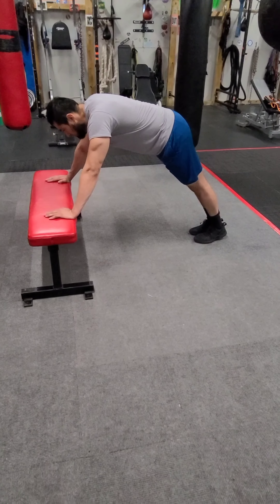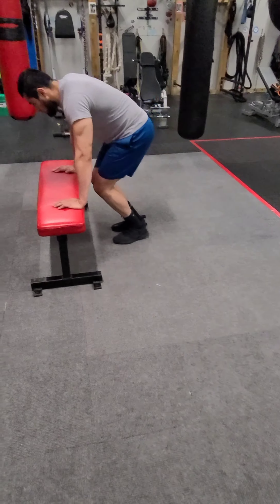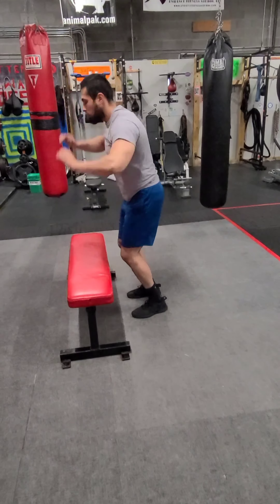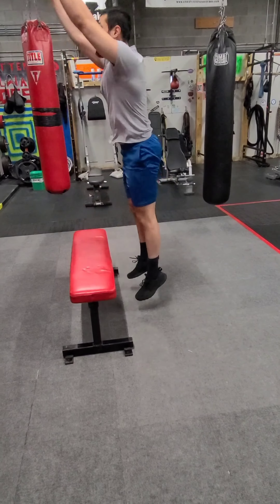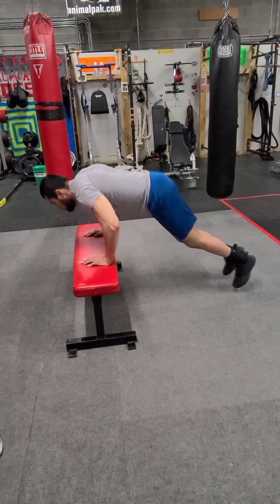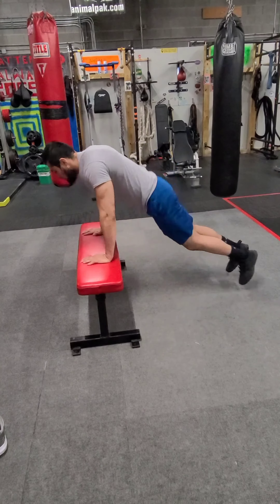Going over to burpees — 10 burpees on the flat bench. Or if you want to increase the difficulty, you can do this on the ground as well. Hands on the bench, bring your feet out, bring them in, nice big jump, nice soft landing. 10 burpees.